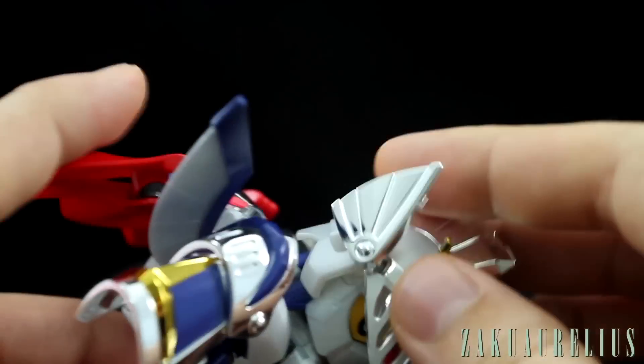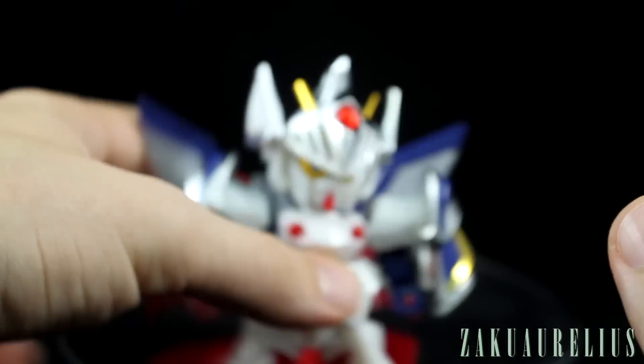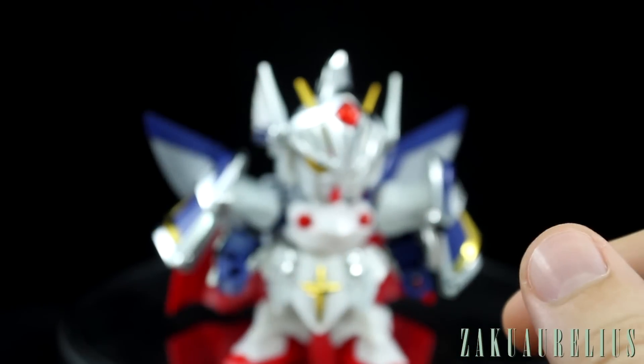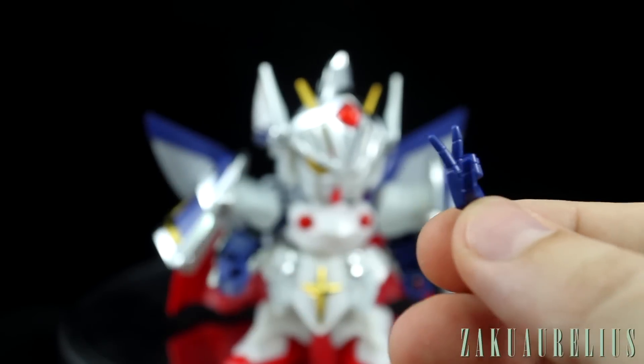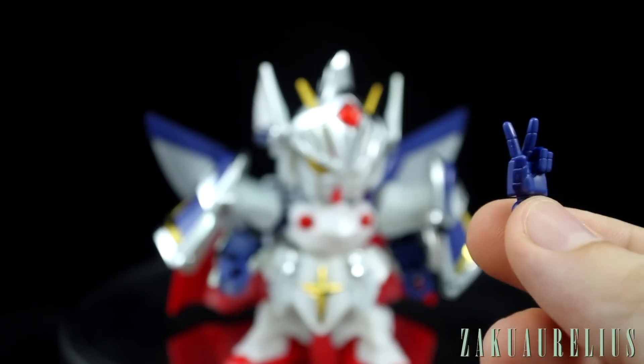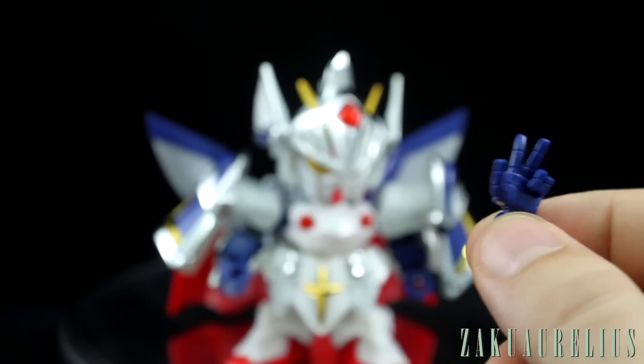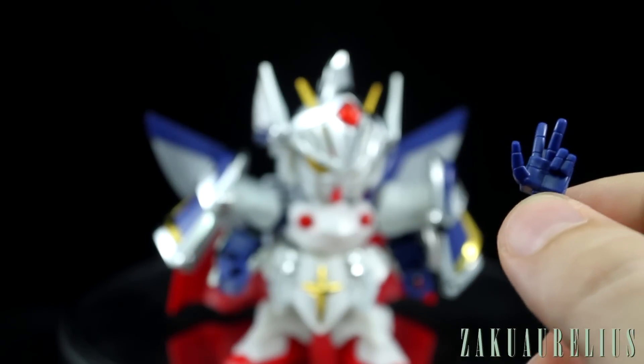That's pretty much it that we can talk about on the kit. We do have a couple of accessories. We do have two other option hands. We've just got the normal holding hands on there. For the left hand, we have this sort of peace sign, V-kind of hand.